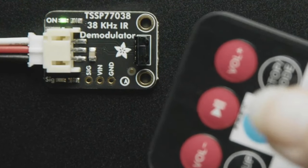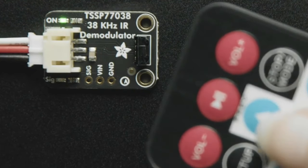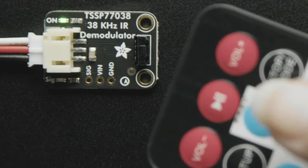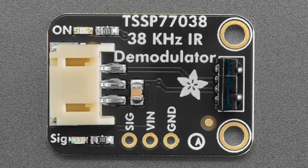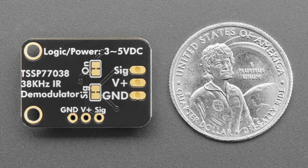With a standard IR remote you can't send a continuous signal — you have to stop and send again in little blips. This chip is more suited for use as a brake beam sensor that is modulated so it's not affected by ambient light, or for a proximity sensor that bounces modulated IR light. You could use it with a remote control but I recommend getting a proper IR remote receiver instead, which does the demodulation and filtering for you. This chip is more for science experimentation where you want to work directly with modulated IR light.